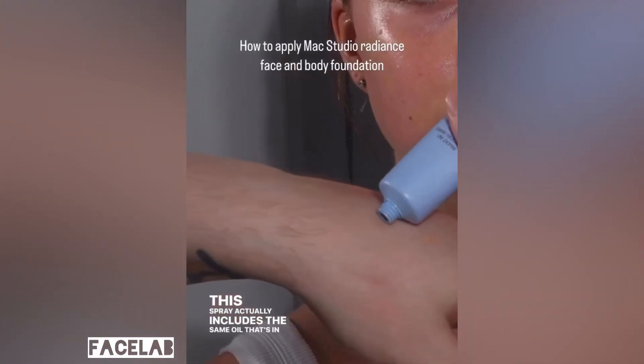I love starting out with the Maybelline Glass Finishing Spray. This spray actually includes the same oil that's in the foundation.